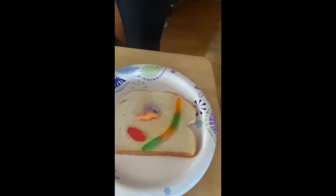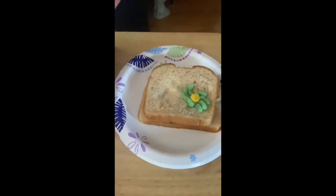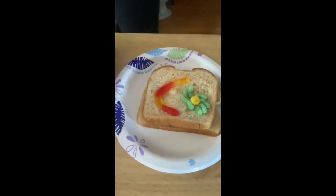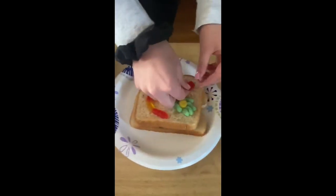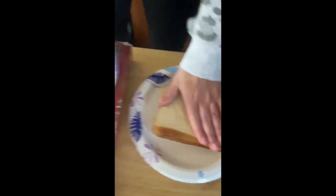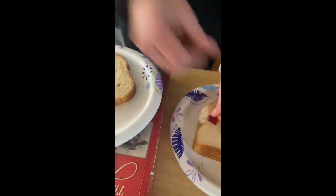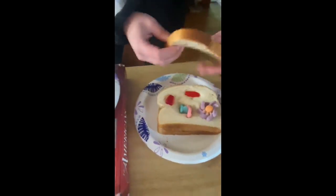Then you're going to take another piece of bread and put it right on top, push it down a little bit, and repeat the process with another piece. You're just going to keep layering and put your last piece on.